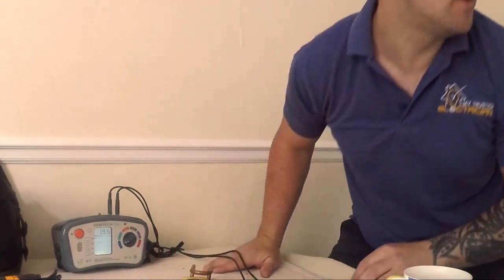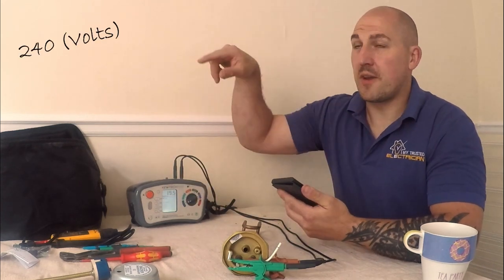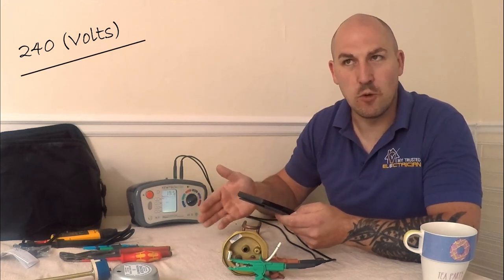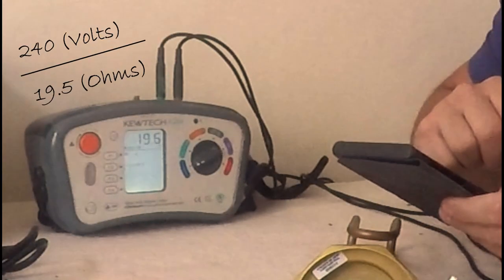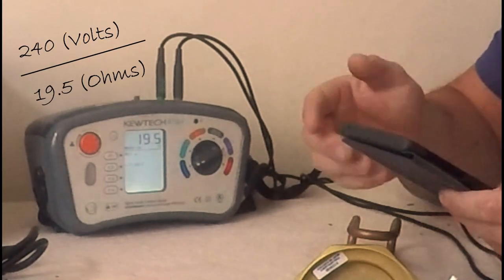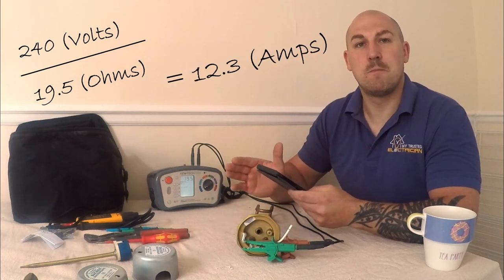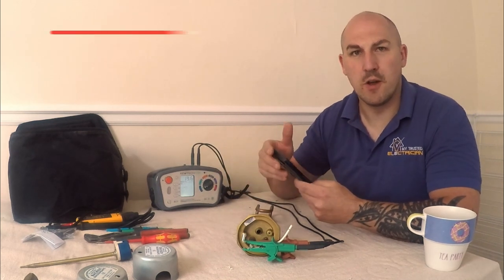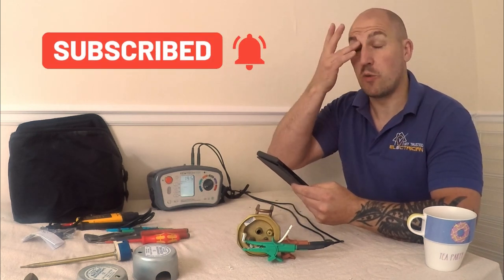I've got a reading of 19.6 ohms. I'll get my phone to do a quick calculation — I'll put it on the side of the screen so you can see. So: 240 volts divided by 19.5 ohms gives me 12.3 amps using Ohm's law. This is a three kilowatt heater, and three kilowatts is not far off 13 amps — just below — so it doesn't pop a fuse, like in an old kettle with a 13-amp fuse.